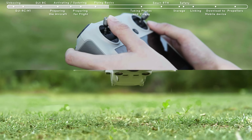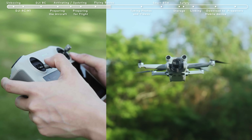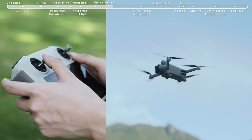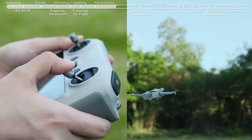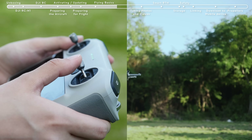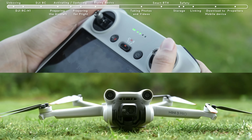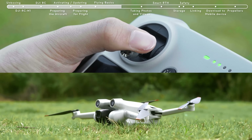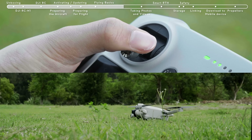When the propellers start to rotate, gently push the left control stick up to manually take off. The left control stick is for adjusting the aircraft's altitude and orientation. The right control stick allows the aircraft to move forward, backward, and to the left and right. After you start the motors, if the aircraft has not taken off, push down the left stick to stop the motors. If the aircraft has taken off, push down the left stick to land.